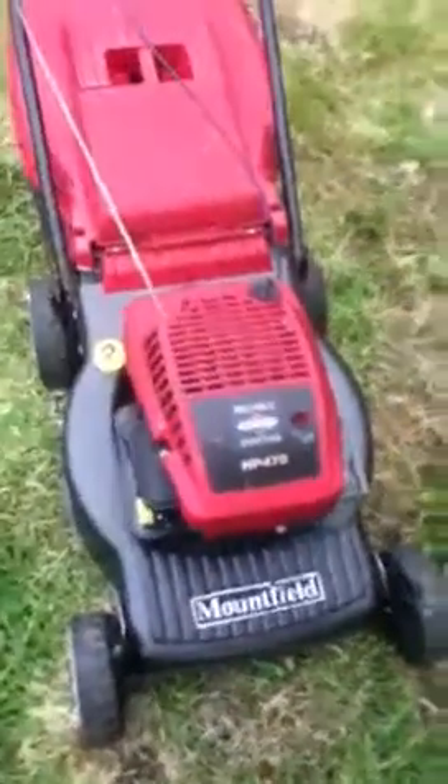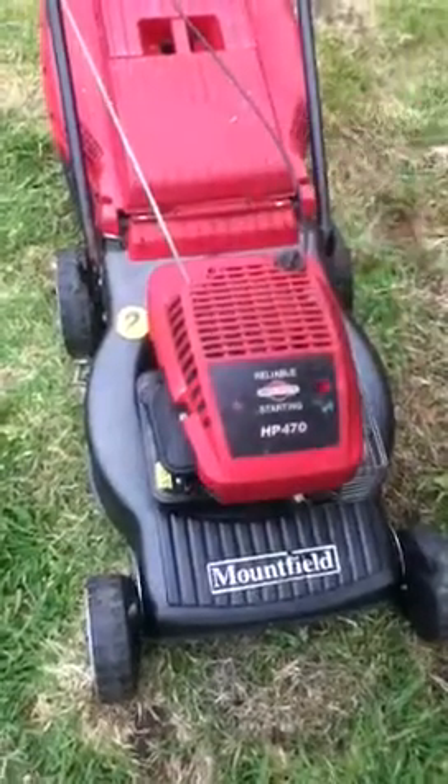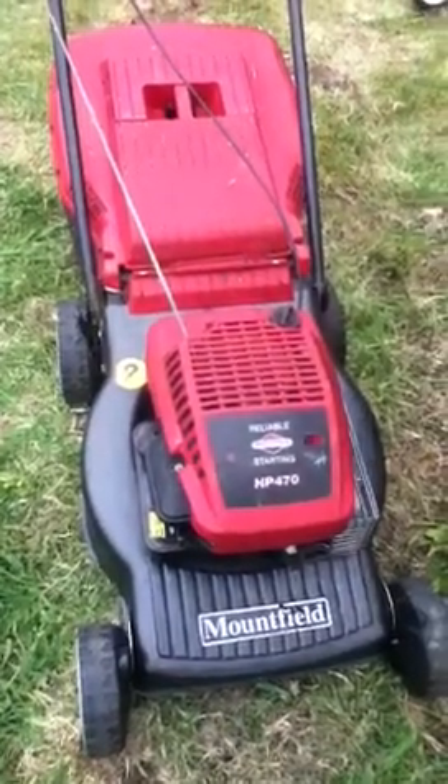Reliable starting Briggs & Stratton engine. New spark plug, new air filter, fresh oil, SAE 30 oil.